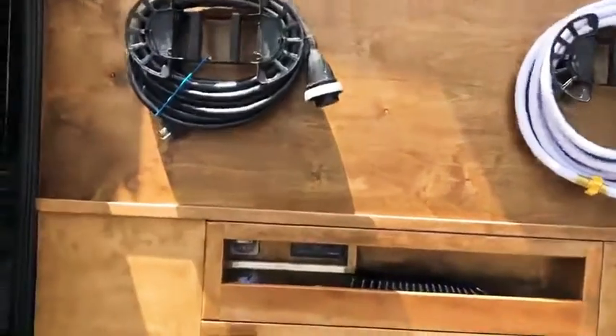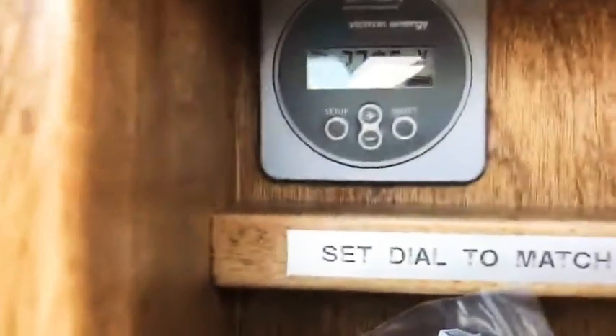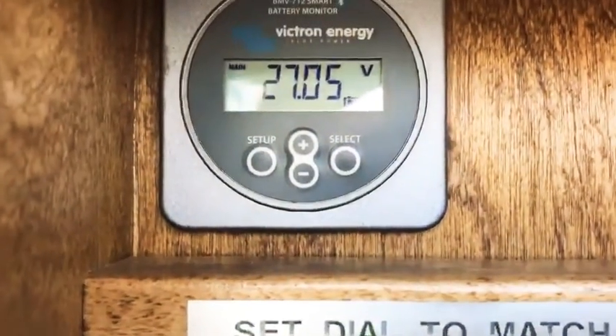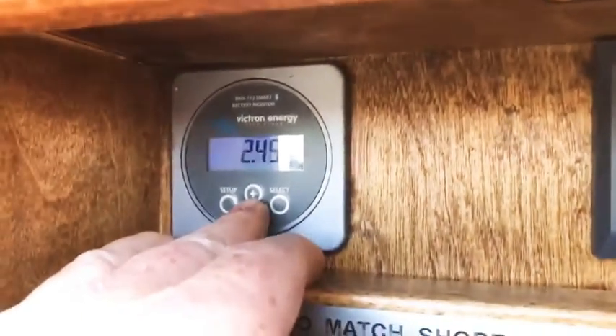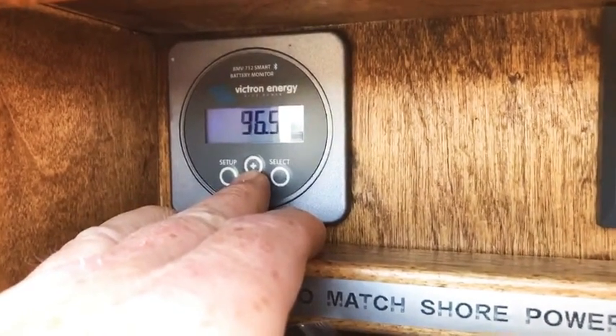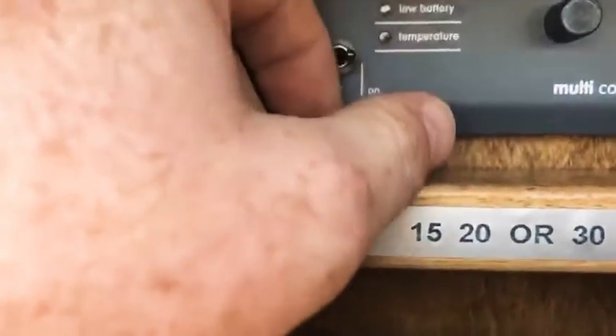Hopefully these guys will be building a lot more vans and using our electrical system. Down here they've got the second state-of-charge meter, which you can go through the different parameters of what's going on. There's also an inverter control so you can turn your inverter on or off.